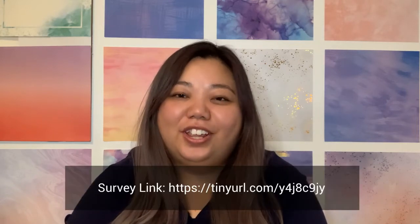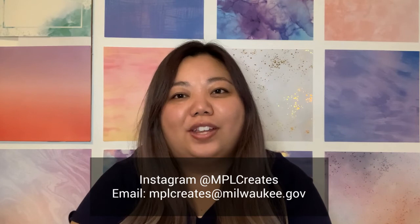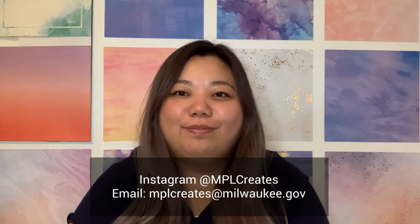We hope you had a great time with your Take and Make kits from the Milwaukee Public Library Makerspace at Home Edition. Please visit the survey link here to give us your feedback, and if you'd like to share your creations with us, please tag us on Instagram at mplcreates, or email us at mplcreates at milwaukee.gov. Thank you for watching, and until the next time, happy making!